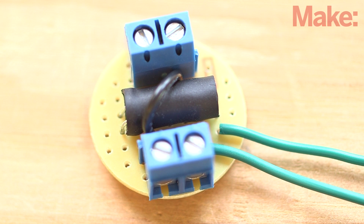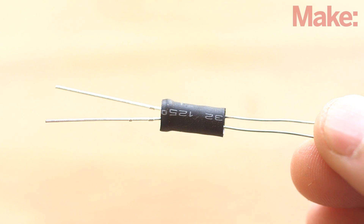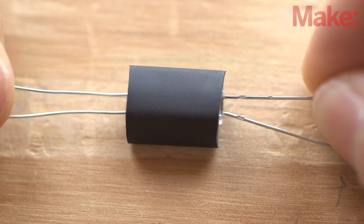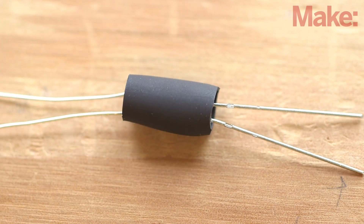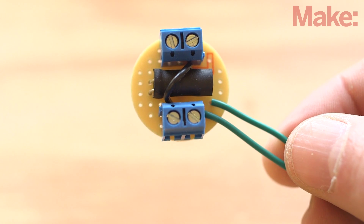We'll start by building the opto isolator circuit. This helps keep electrical noise from the motor circuitry out of the audio signal. Special components called opto isolators are manufactured for this purpose, but we'll make our own. Start by sealing a 5mm super bright white LED and a photo resistor inside a length of heat shrink tubing. Next, solder your opto isolator, two PC board terminals, and three jumper wires into a one inch round PCB.